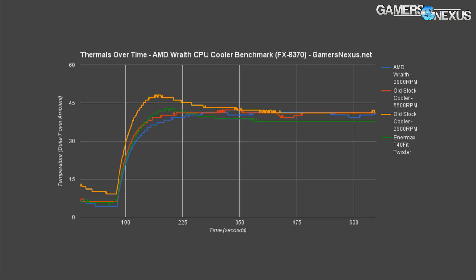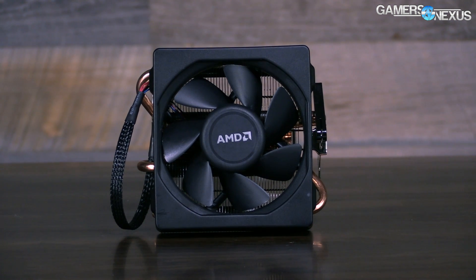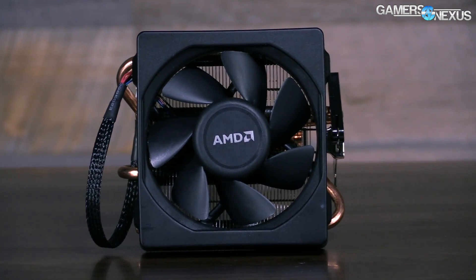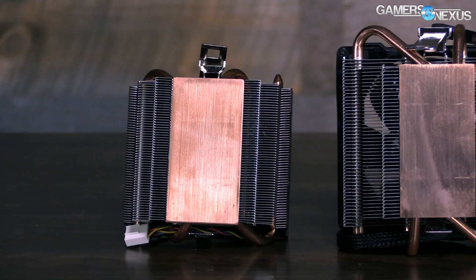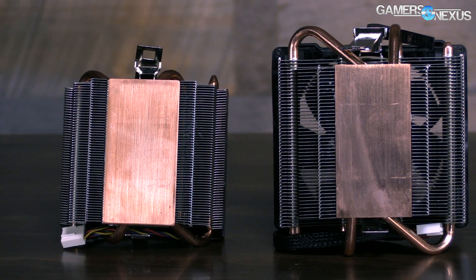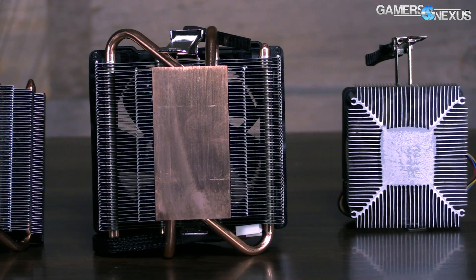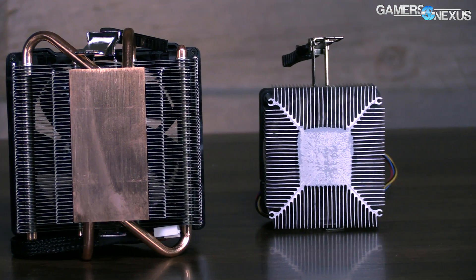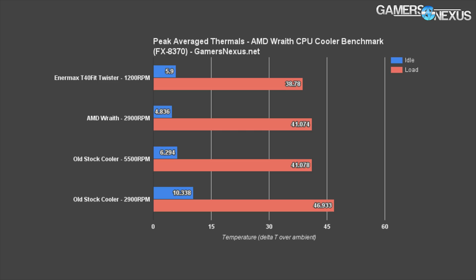When we clock the old stock cooler down to the same ~2,900 RPM as the AMD Wraith, the noise level is fairly comparable subjectively, but the cooling performance is noticeably different — about a 5°C gain for the new Wraith over the old one: 41.074°C versus 46.9°C. When you're talking about coolers, you're fighting over a couple of Celsius, and a 5°C differential is actually pretty massive in the world of air cooling.